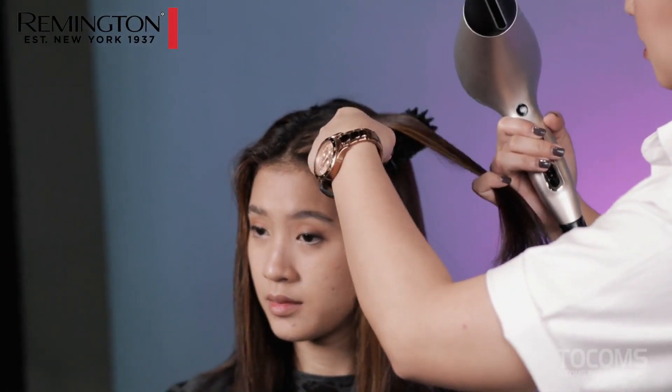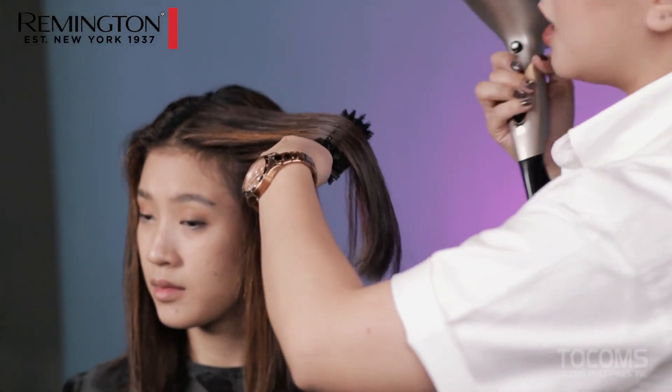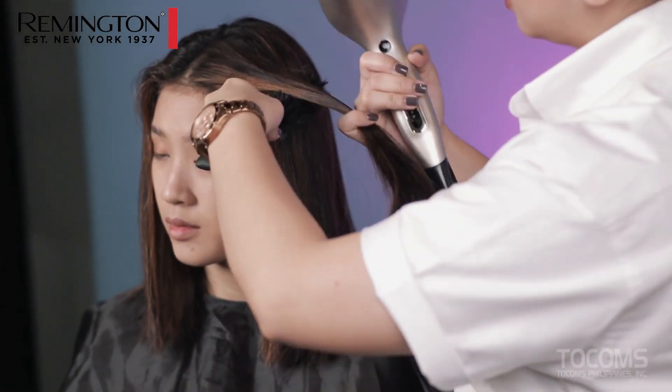We can style it a little before we proceed to the actual hairstyle. So we take a section of the hair, then place it on a round brush, and use a round stroke motion with the dryer.